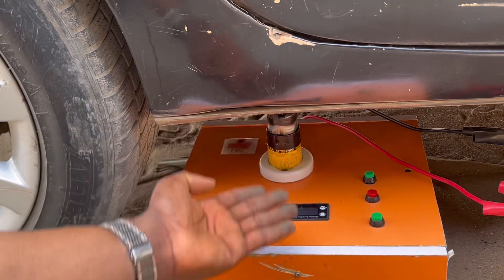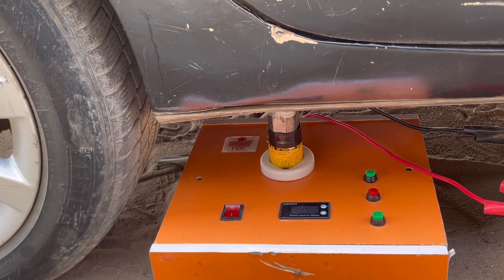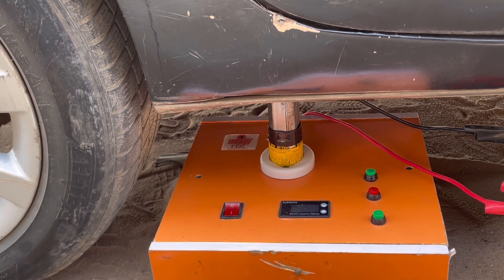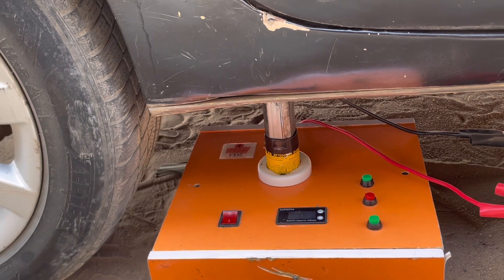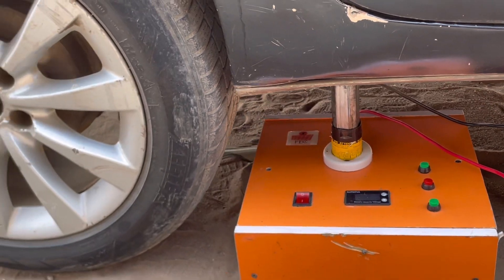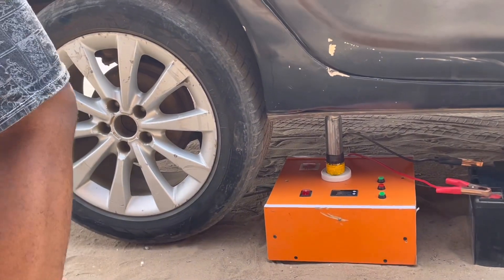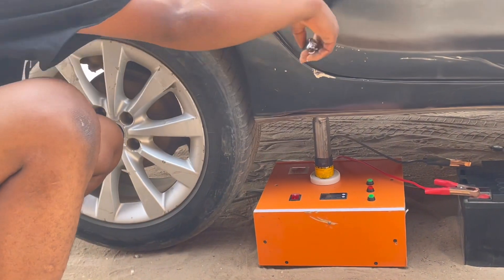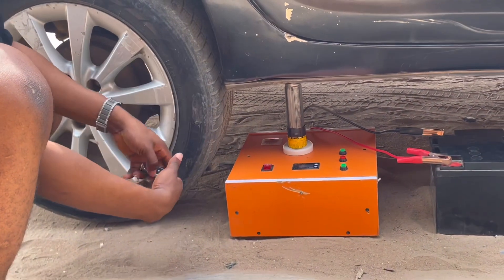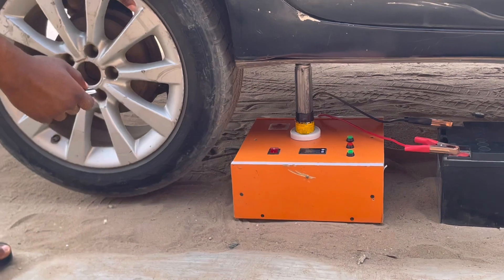So we are going to press that. Stop it up. Stop it. It's coming up.